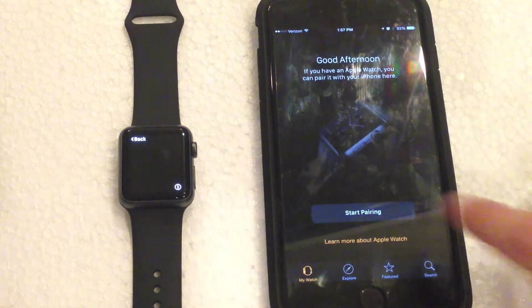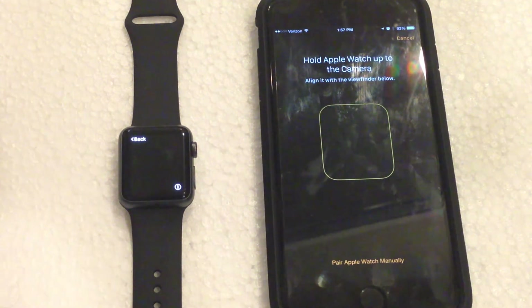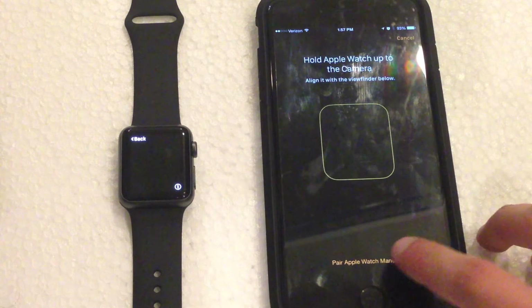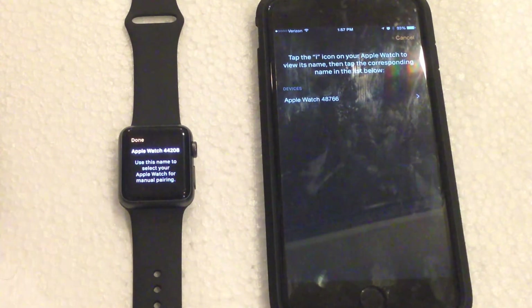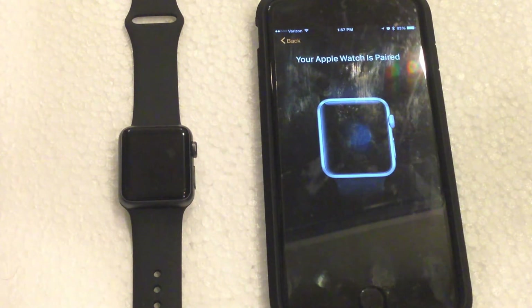Let's hit start pairing on both. It does not seem like the Apple Watch is giving the animation that is required to pair using this functionality. So it looks like we're going to have to pair the watch manually. Let's go ahead and click that and then click the little eye on the watch. Now it's going to ask you to locate this code — and now the Apple Watch is officially paired to this particular iPhone.